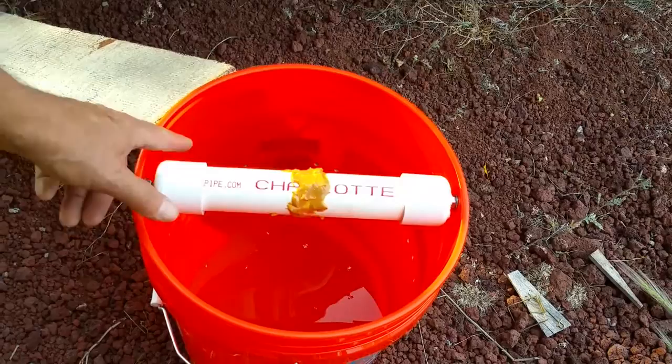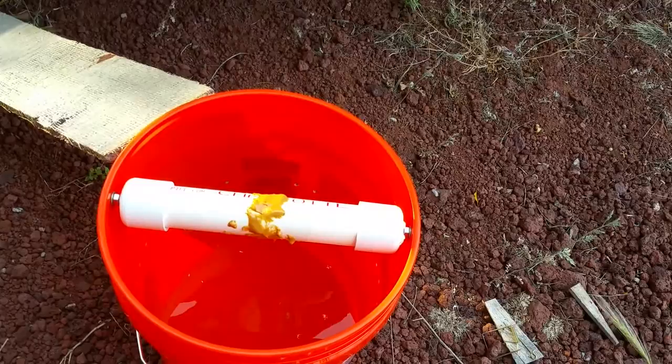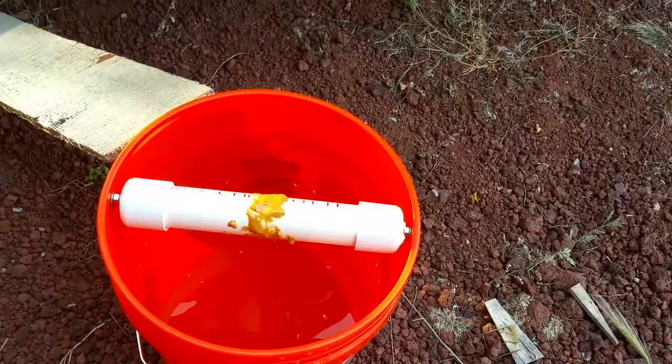Now if you're an animal lover and this offends you, please spare me the trouble of debating whether or not I should be doing this. These things overrun us — they've been in our kitchen, they've been everywhere. And if you're really hardcore and you really don't want to budge on your position, give me your address, and whatever I catch I'll be happy to mail it out to your house so you can deal with them. Other than that, we're going to see what happens here. Adios.